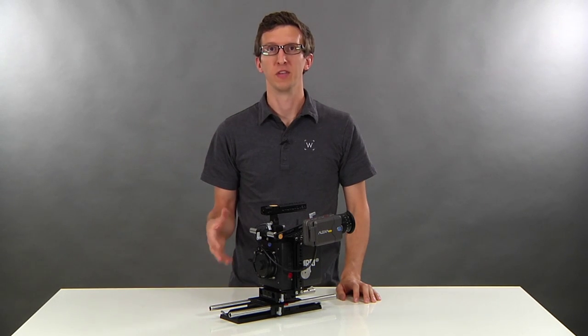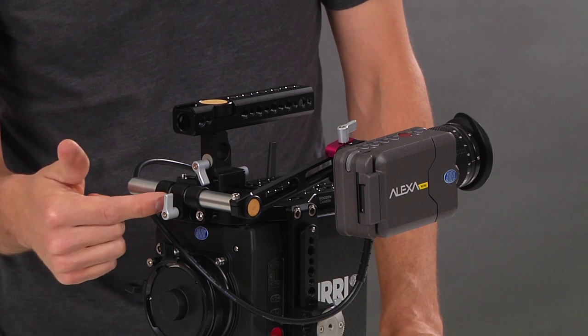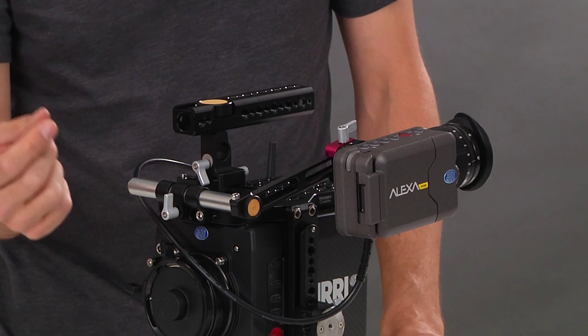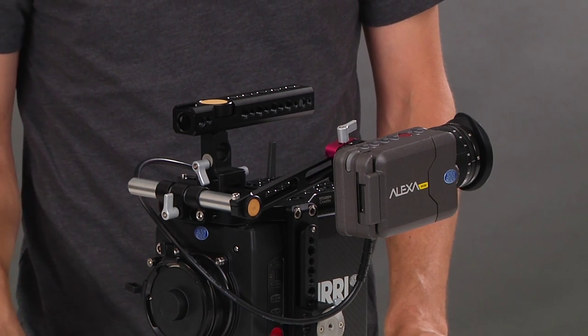This is the standard kit for the UVF mount Alexa Mini. We've also included the 15mm tube clamp for attaching directly to a top plate. This can attach to two quarter-twenty screw holes spaced 25mm to 36mm apart, center to center.